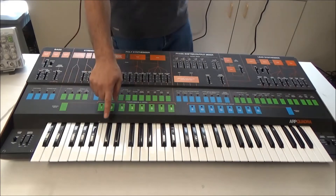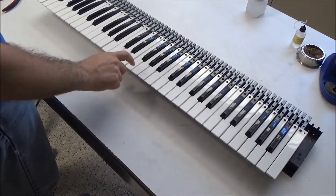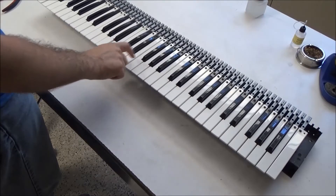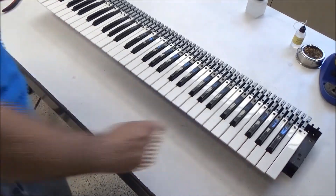So I started with the key bed. Here's the key bed before restoration. You can hear it's not terrible, but the keys are pretty loud. And then we have some keys that are kind of just sticking up a little further than others.